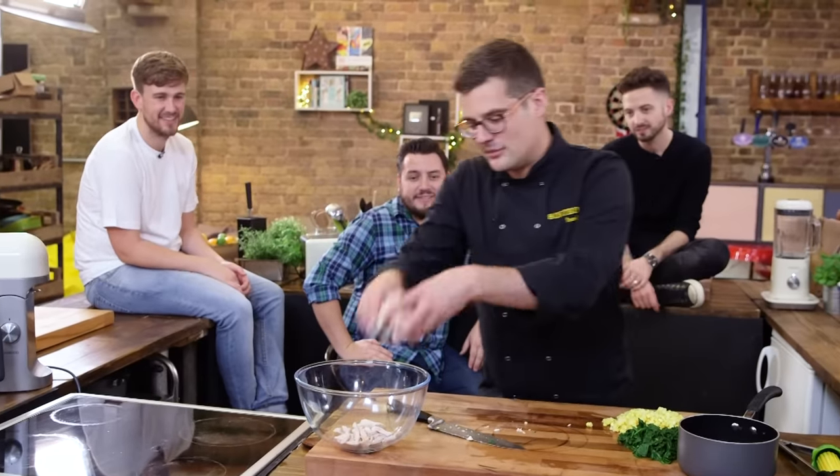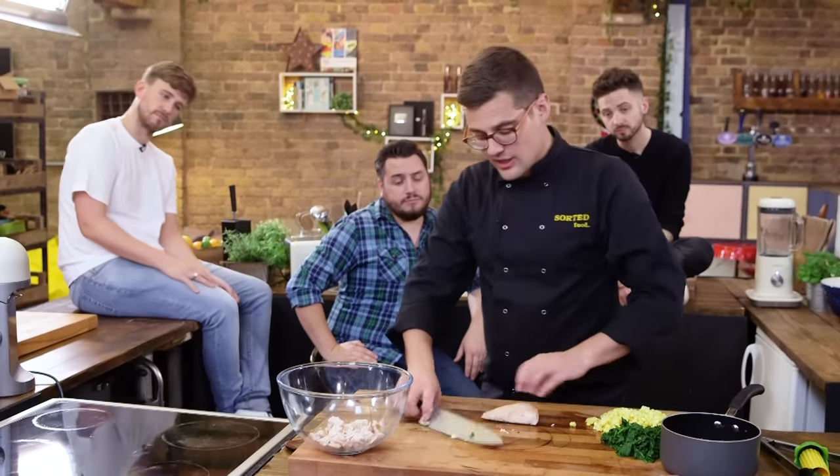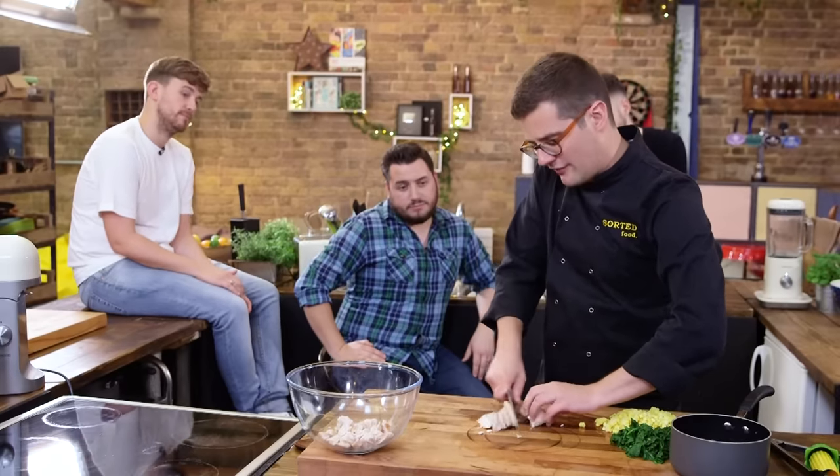Let's be honest, this is for the day after the big celebration when you've got loads of turkey left. Or if you want to make it and you haven't got turkey left, get any turkey or chicken, quickly roast it seasoned and you're good to go. But because it's the day after a big celebration, you don't want lots of effort or faff.